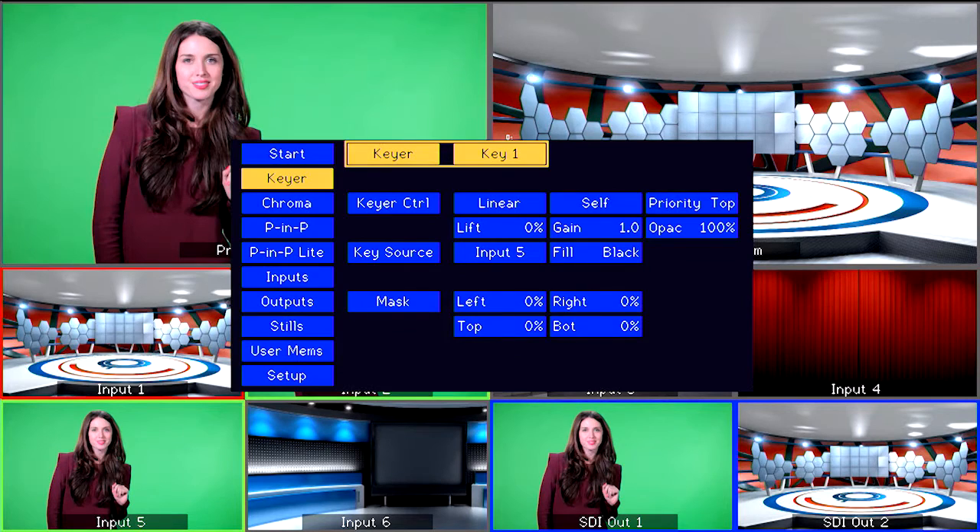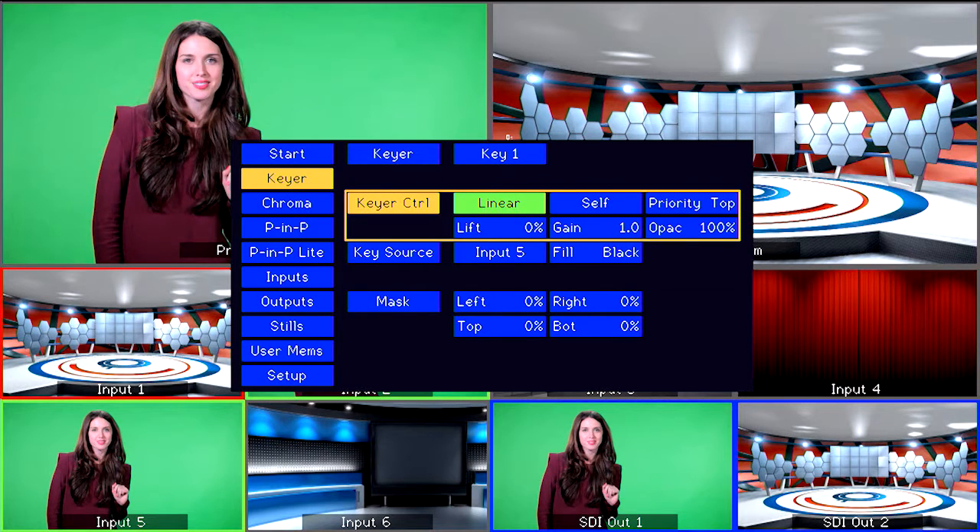In this settings menu, change Linear, which is the default option, to Chroma, since we are going to do Chroma Key. Press Enter to select and save this setting.